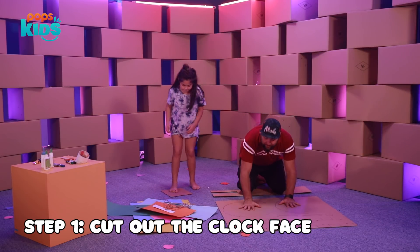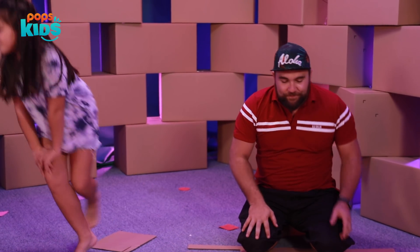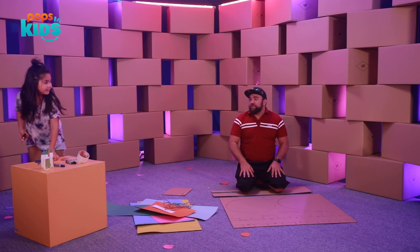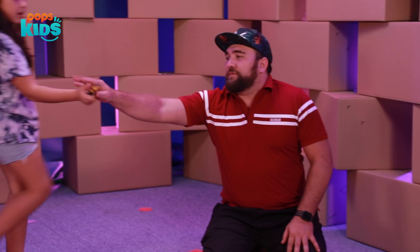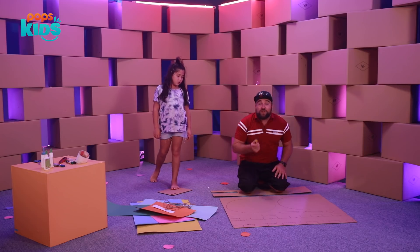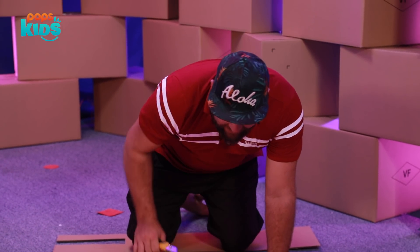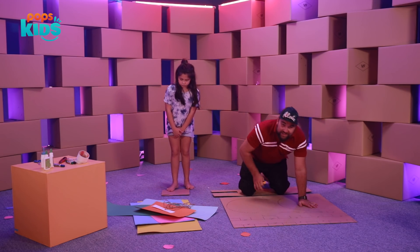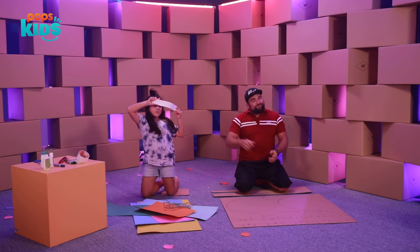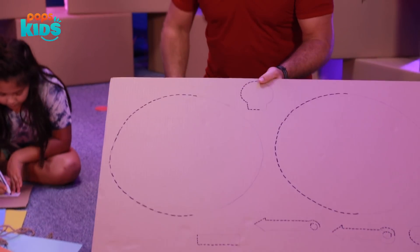Step one: we have to cut out the clock faces. Now remember kids, when you hand a knife to someone, you always want to hand it handle first so they don't cut themselves. We're going to start by cutting out the faces — that's step one. Then the body will be step two, then we'll cut out the rest of the clock for step three. Also color the little letters.